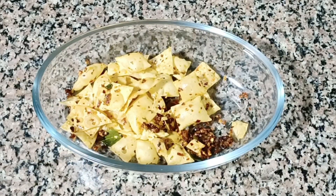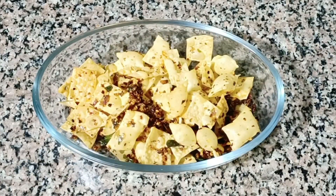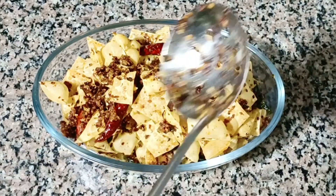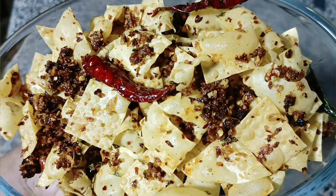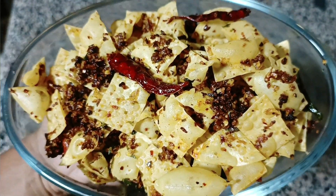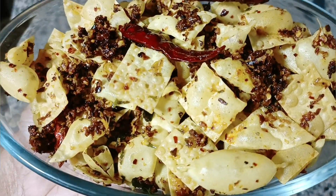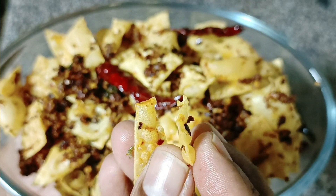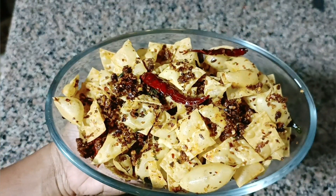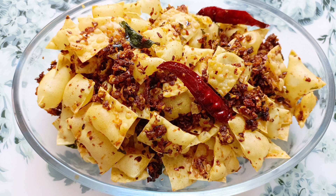I'll try it. It's a little taste — crispy and very tasty. If you want to try it, please like, share and subscribe. Click on the bell icon. I'll see you in the next video. Bye!